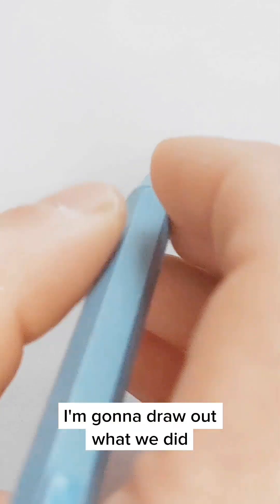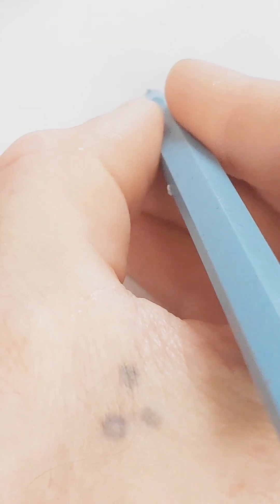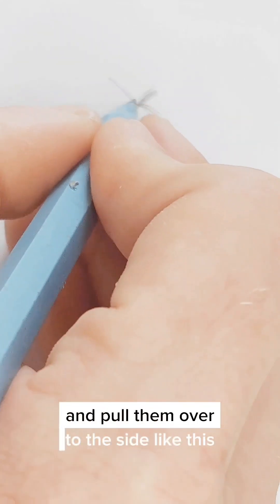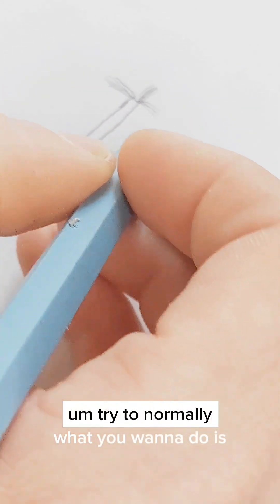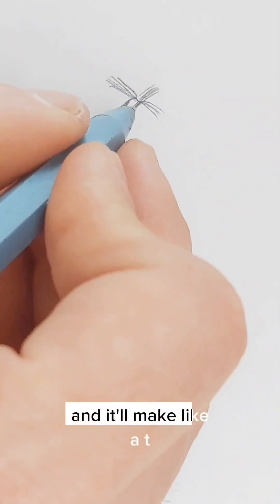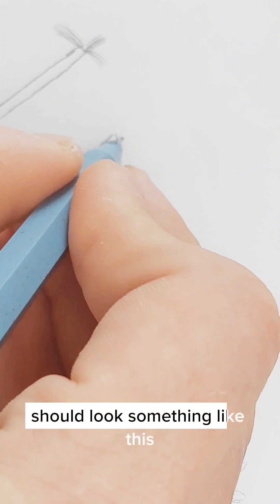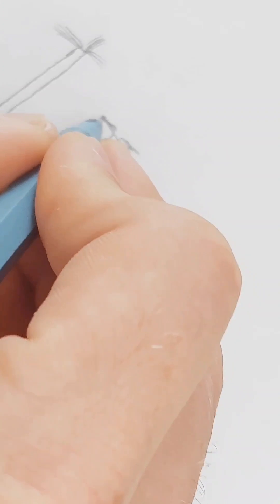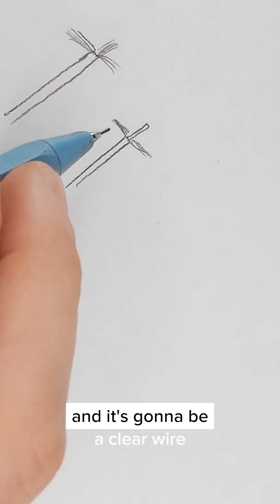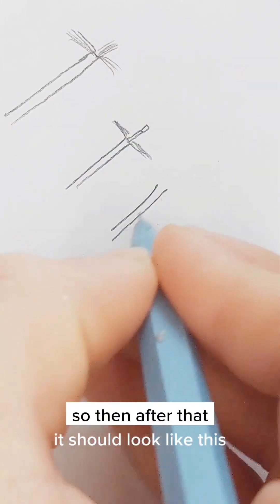Since I failed to show that part clearly, I'm going to draw out what we did. Here's our antenna right after we snipped it — the tip should look like this. After you've taken the sleeve off, you take those frayed strands and pull them over to the side. You want to cut it long enough so you can grab the strands, twist them together, and tin them — it'll make like a T shape. Then you have the tiny wire underneath, which will be a clear wire, and you take the tip of that and splice off the clear sleeve so the tip is exposed.